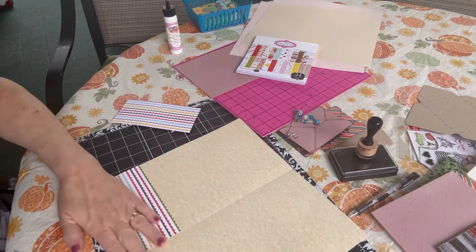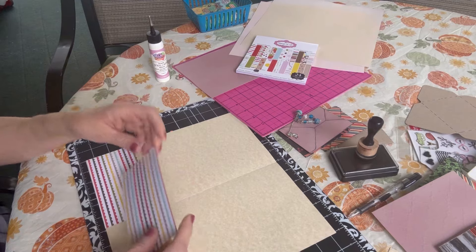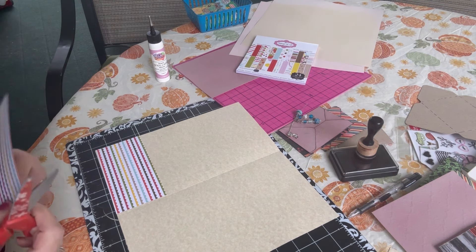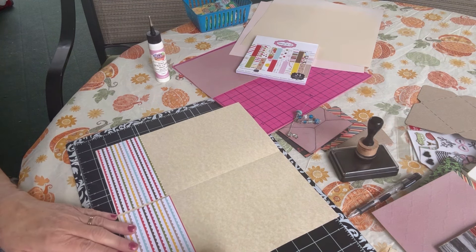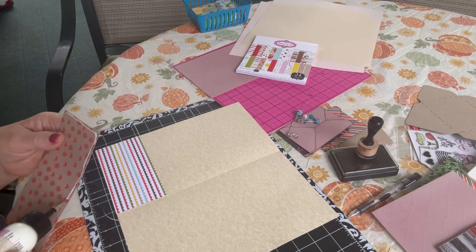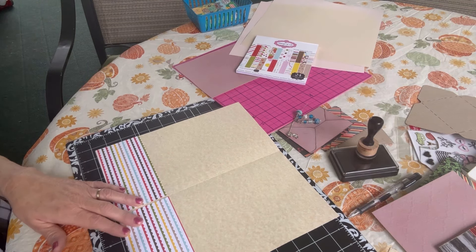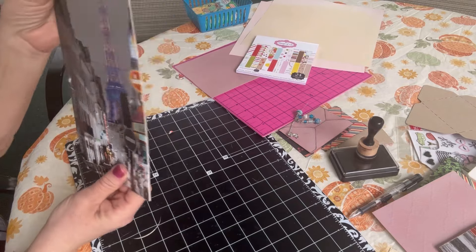So cut them to about five and seven eighths wide. You want it a little bit shorter than six inches so it doesn't go over the fold line, but not too much shorter because you want as much room as possible to slide your inserts in. Put your glue down the side and across the bottom and up the other side, leaving it open on the top. Adhere that down, getting it as close as you can to the edge and leaving a little bit of a gap in the center. There I have my folder.